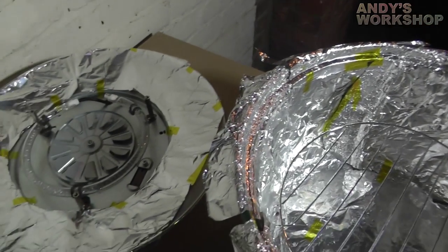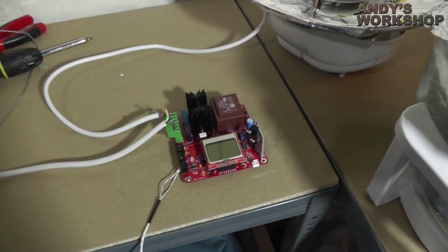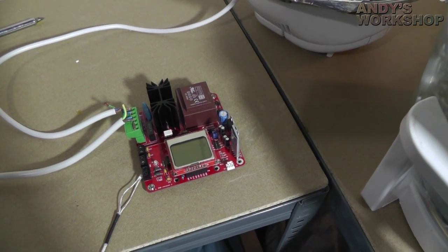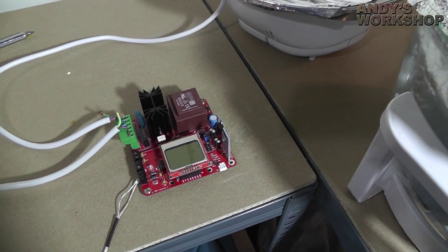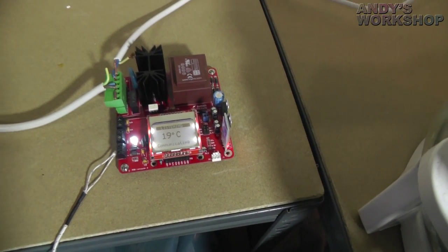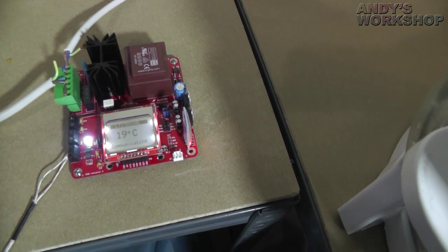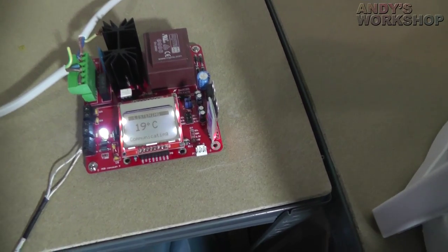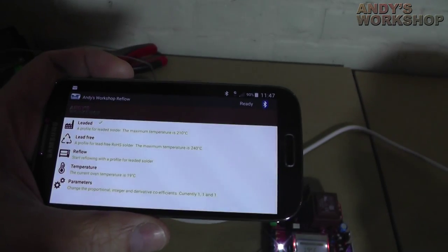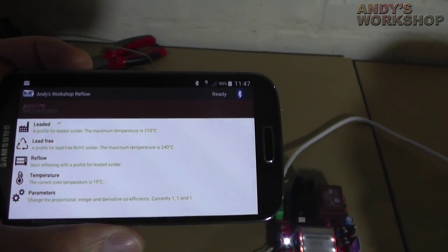That viewing gap doesn't seem to have made much of a difference, which is good. With the controller improvements I'll talk through in a minute, let's run through another reflow session so you can see how well it's performing now. One of the main improvements I made since the previous iteration of this controller is the refresh rate. The original one was supposed to be sampling the temperature every three seconds, and then when going into reflow mode it was supposed to sample every one second.